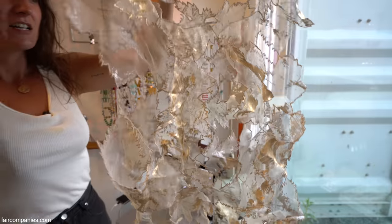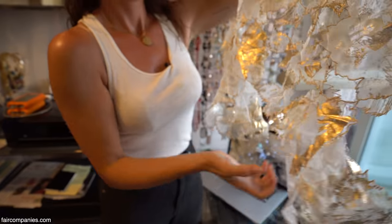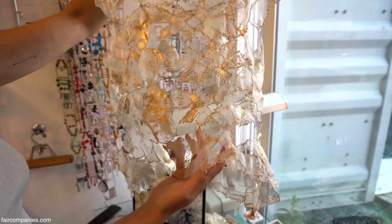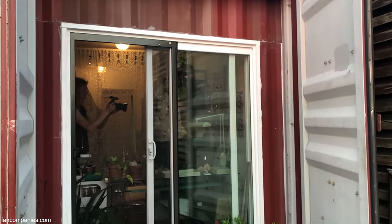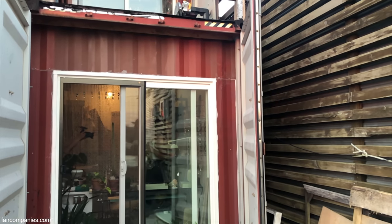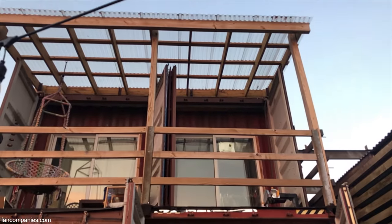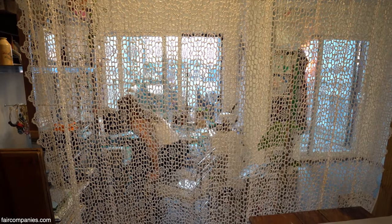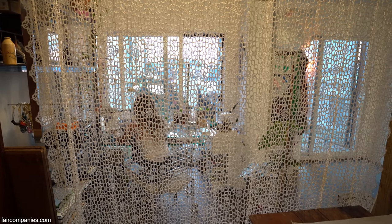I'm remaking something that doesn't look anything like theirs using their products. This will be a shirt — this is the back, sort of like old Bali or something. It's all about reuse, right? The container, your work — absolutely. You can pretty much figure out how to reuse anything. There's just so much, you're never going to run out of materials if you look hard enough. They're right outside your front door; it's just a matter of deciding if you want to do that.